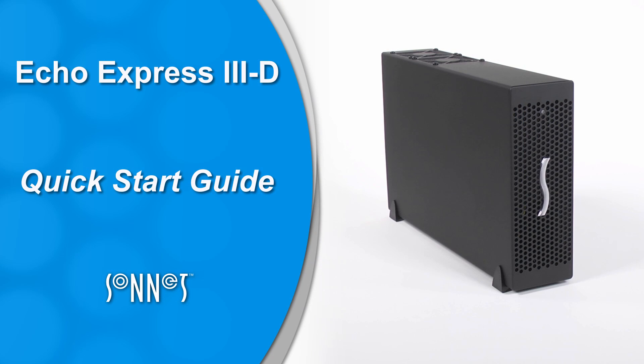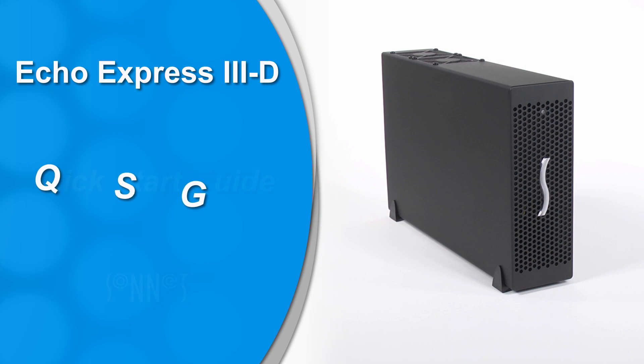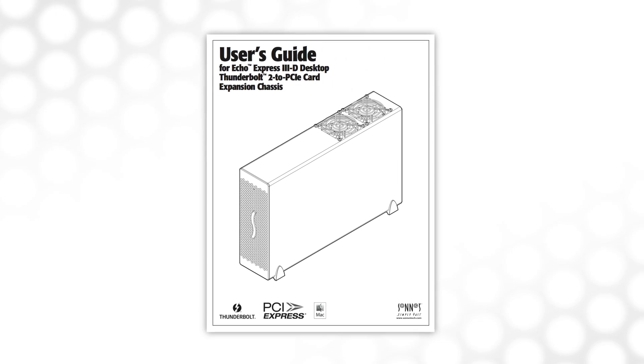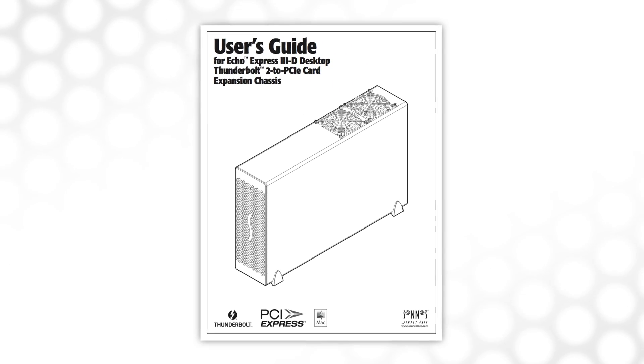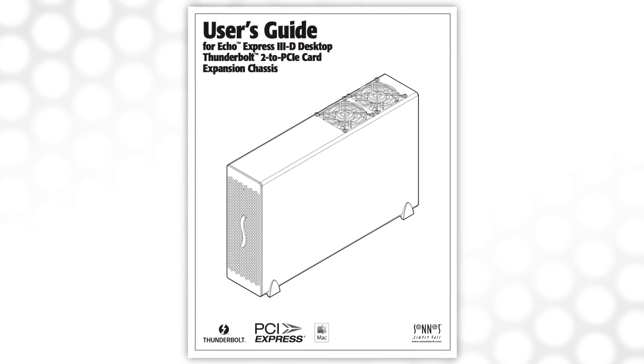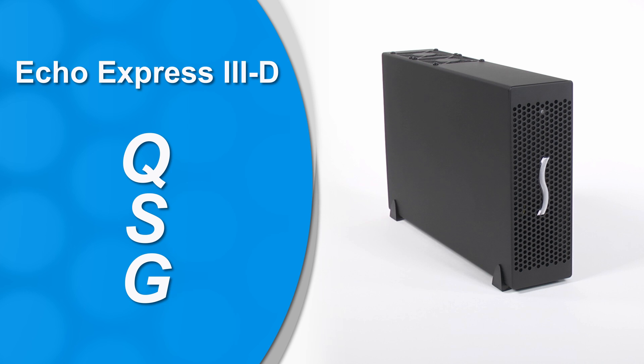In this video Quick Start Guide, we'll highlight the steps necessary to get your Echo Express 3D up and running quickly. For more detailed information, please refer to the printed user's guide included with the product, or find it on our website product page. So let's get to it.